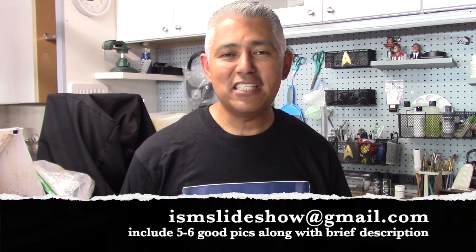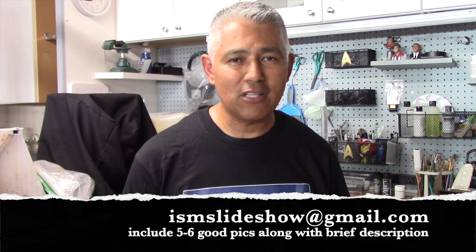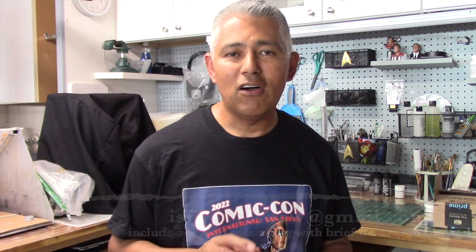Just another collection of incredible work. Thank you guys for sending all those pictures and descriptions — I do appreciate it. It really is a pleasure to see all this stuff; I'm constantly blown away at the level of workmanship. If you'd like to see your model on an upcoming slideshow, just send five or six good quality pictures to ismslideshow@gmail.com along with a brief description or any details you'd like me to mention.